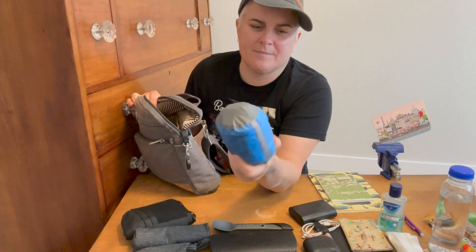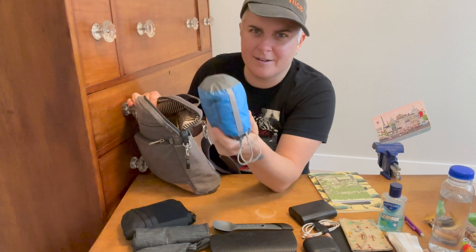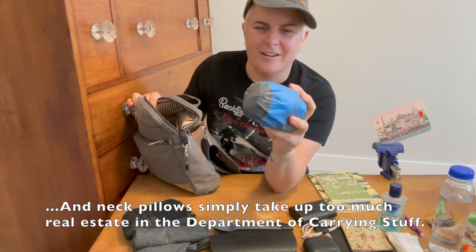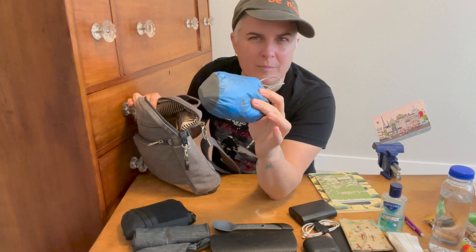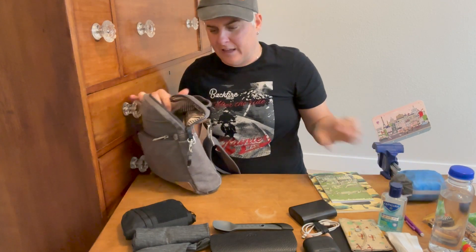This I carry is a Sea to Summit inflatable pillow. It turns out I'm not a neck pillow person on a plane — they just creak my neck in bad ways — but I love this for my low back or my neck. It's just inflated a little bit if you need a little, a lot if you need a lot. Love this on flights.